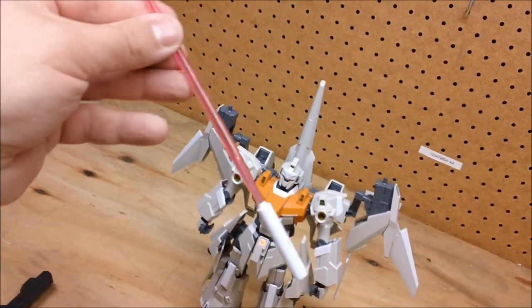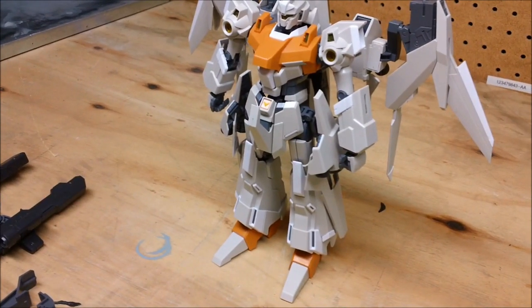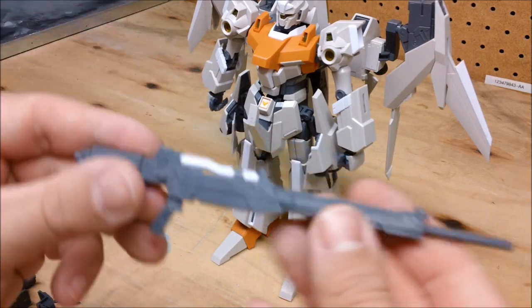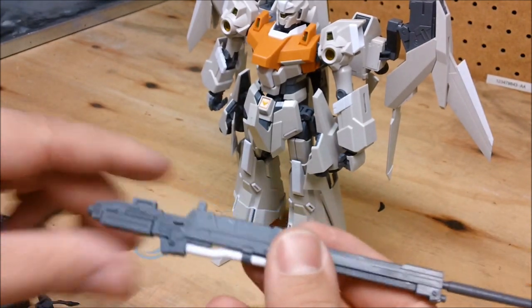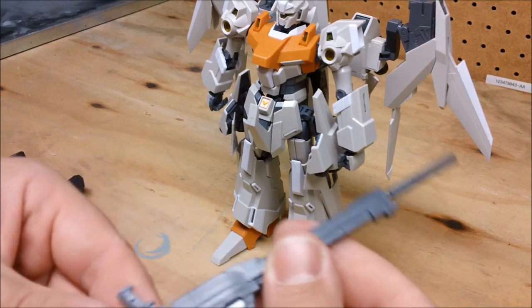Just enormous. Moving on, that's actually pretty much it for the A pack. In addition though, we also get a beam rifle which can have a collapsible handle — this is used to peg into the shield.